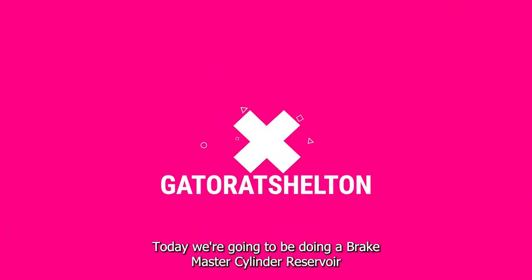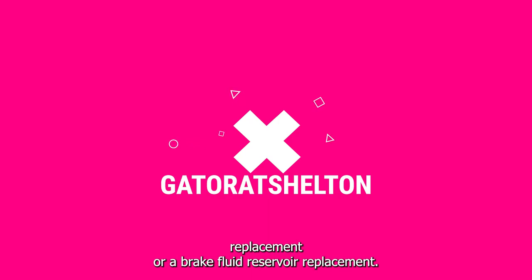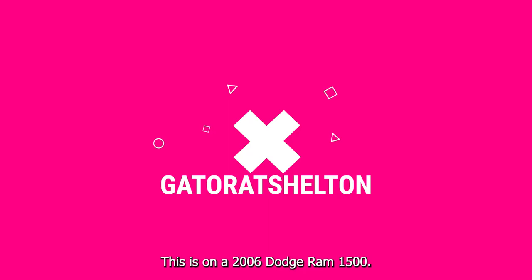Hey guys, welcome to the channel. Today we're going to be doing a brake master cylinder reservoir replacement, or a brake fluid reservoir replacement. This is on a 2006 Dodge Ram 1500.